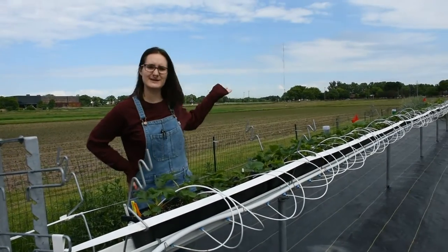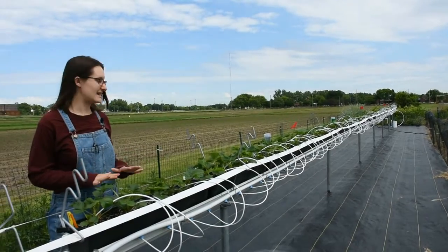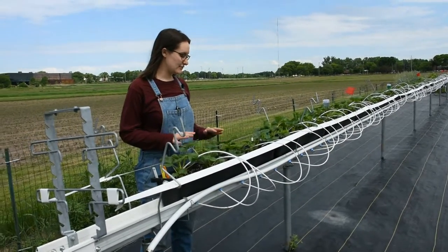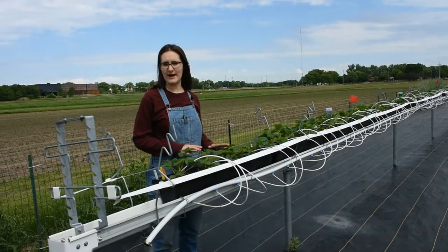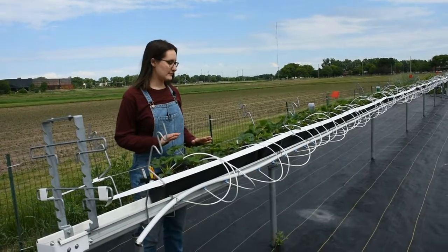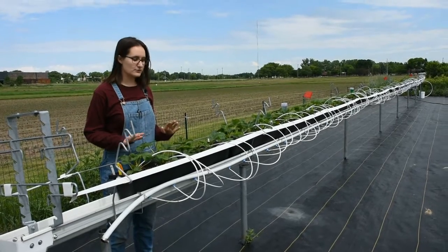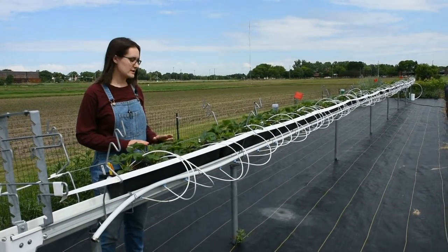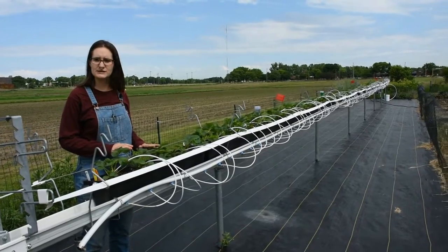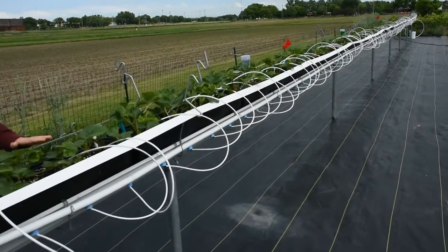So this is our tabletop system. As you can see, it's not actually a table — it's just set at table height, and that makes it a really wonderful and efficient system for growing. It's very easy on your back when you're harvesting, and it uses a soilless media that really reduces a lot of the common issues with growing strawberries, which are soil-borne pests and diseases primarily, as well as some predation from rodents, bugs, etc.